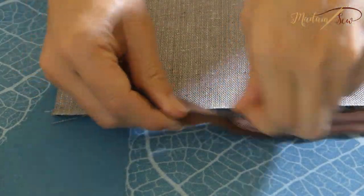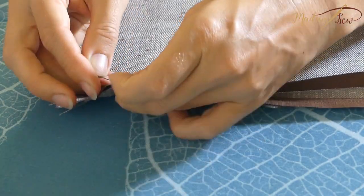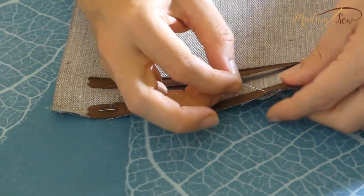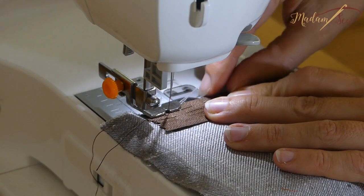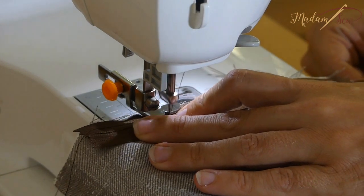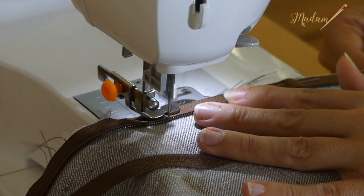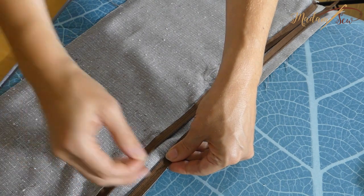Get a 30 inch regular zipper. Pin the right side of your zipper edges to the right side of the outer fabric, with the coil facing inward. Stitch along the coil with a zipper foot. Repeat the same steps with the other edge of your zipper.